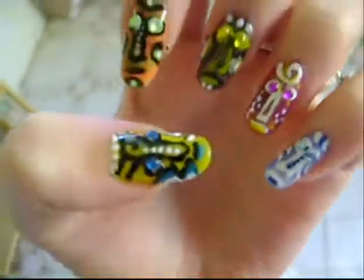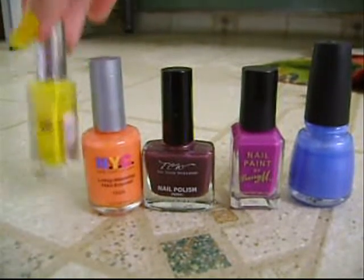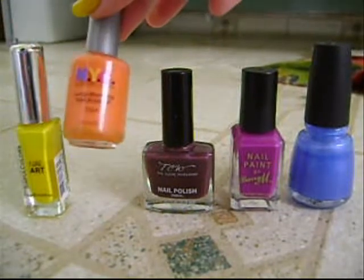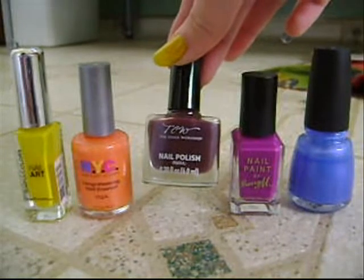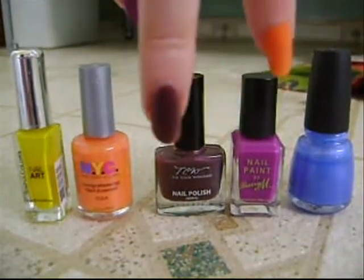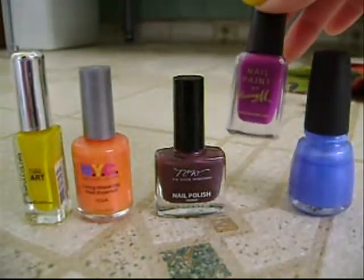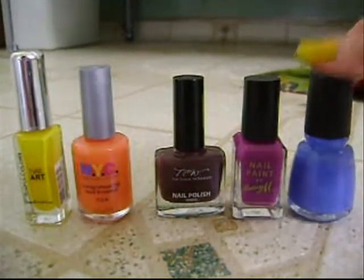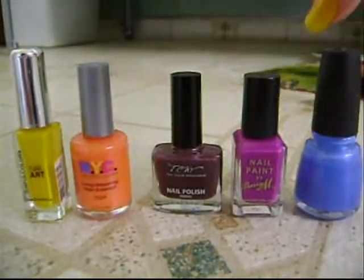So this is the look we're going for. For the base colors on my nails, I used Sinful Colors Nail Art in Morning Breath, NYC Long Bearing Nail Enamel in 112A, The Color Workshop by Mark Wings Nail Polish in an unnamed brown color, Berry M Nail Paint in Bright Purple, and China Glaze in Rain Storm. It took several coats of the last two to get the desired color.